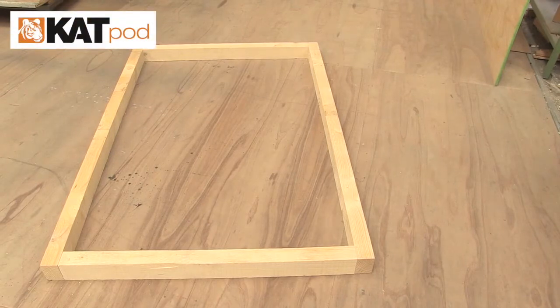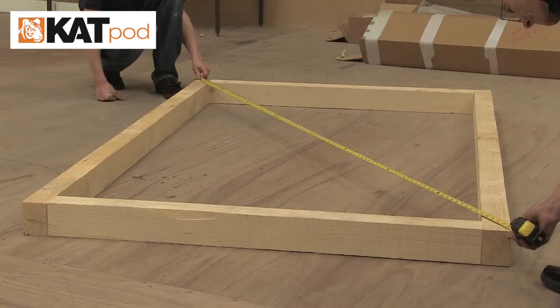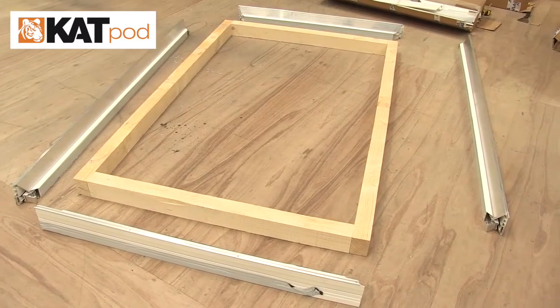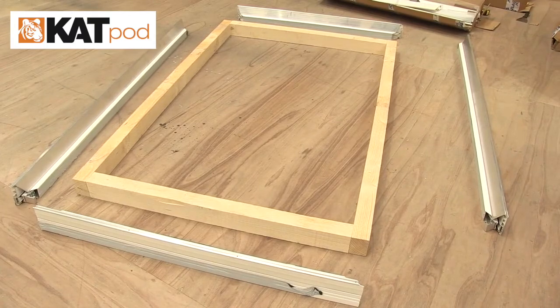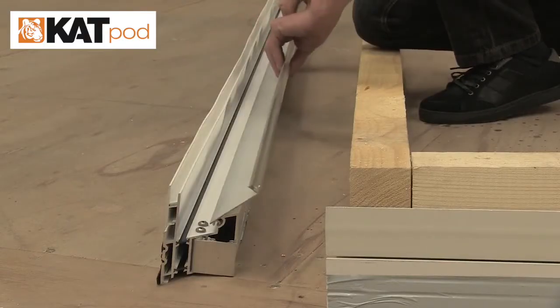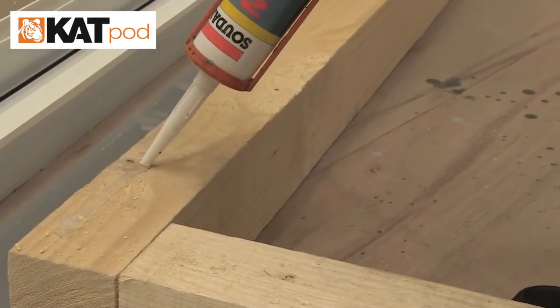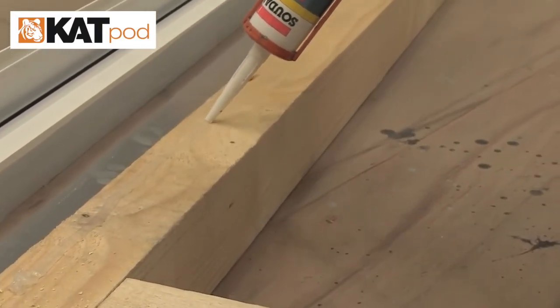The lantern kerb upstand is built onto the flat roof. Check that the kerb is square by measuring equal distances from corner to corner. Lay out the ring beams to the correct side of the kerbs. Remove the ring beam flaps from the ring beam. Silicone seal the top of the kerb prior to fixing ring beams.